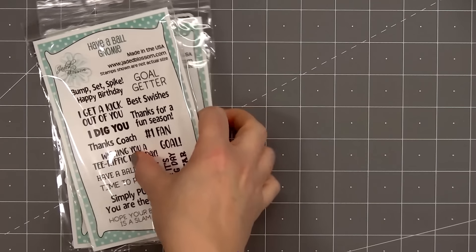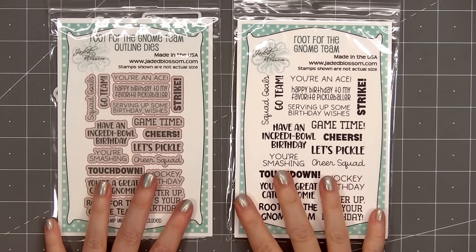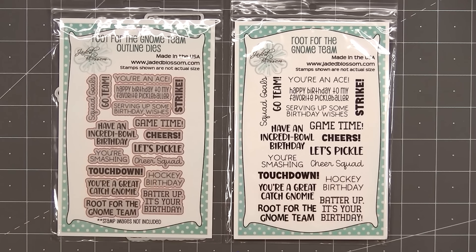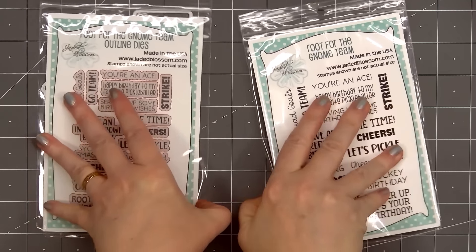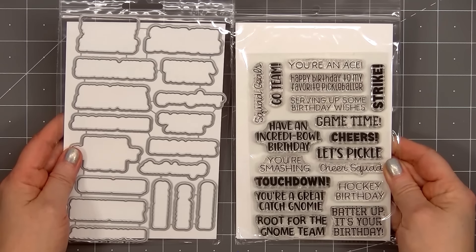There is another sentiment set called Root for the Gnome Team, and there are also coordinating outline dies. Another fun variety of sport-themed sentiments and I love having the dies to go around the sentiments. This set has sentiments for hockey, baseball, football, pickleball, cheer, bowling, and I think a few others on that set.